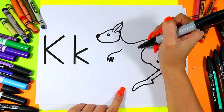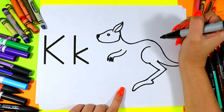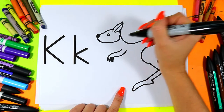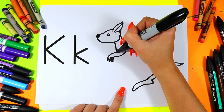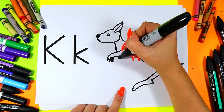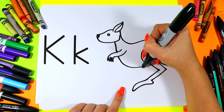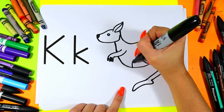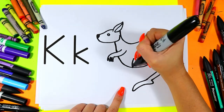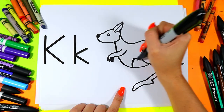Add a couple of zig-zag lines and bring it back up. From the neck, we're going to draw one line that curves down and touches that arm. Skip over the arm, then down, around and connect to the belly. We can add a little line here for the kangaroo pouch, just like that.